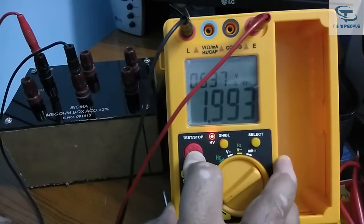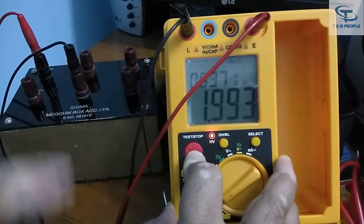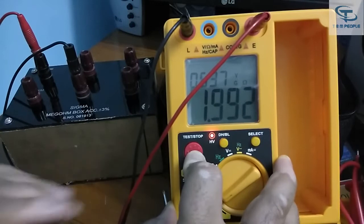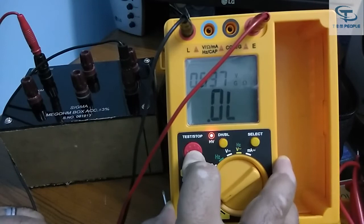Now at 2 gigaohm the result is 1.993, which is pretty good, and the values compare well against the box. Now I'll go to the higher range — 20 gigaohm.